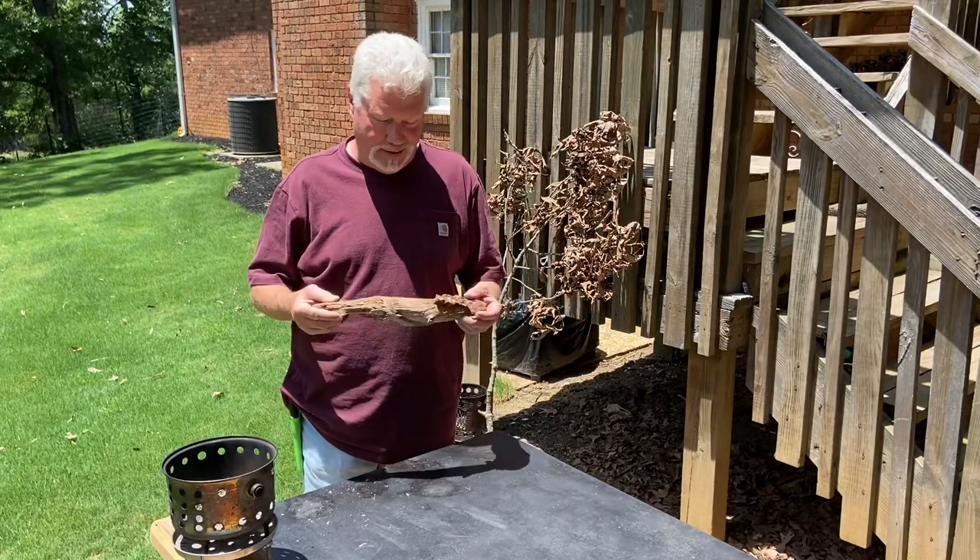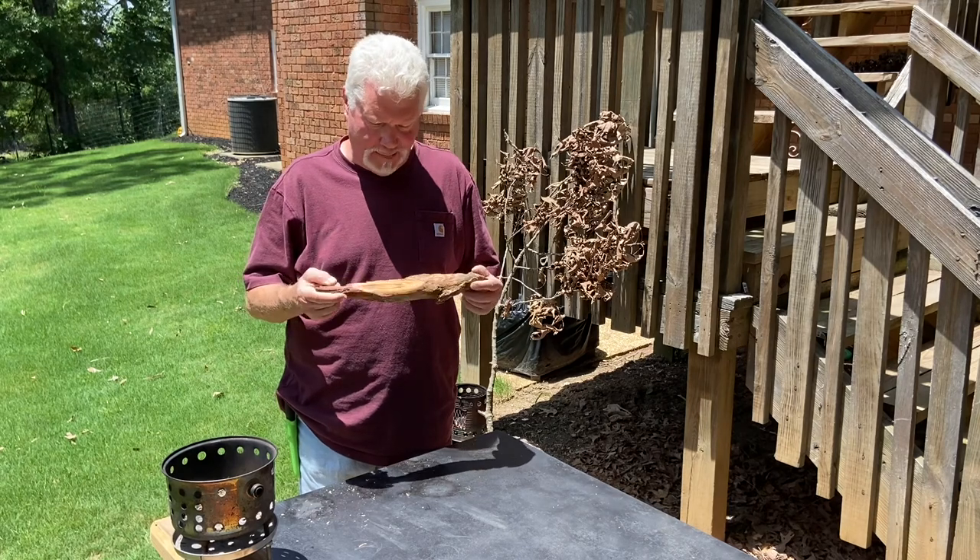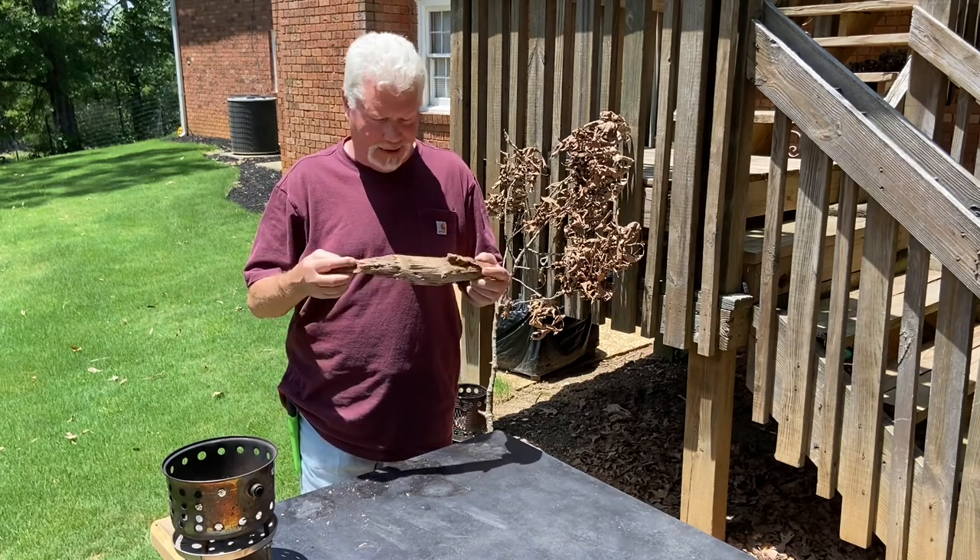Hello YouTube, I'm David with the David West channel. Let's practice a little fat wood today. We'll go ahead and make some shavings and some scrapings and make a fire.